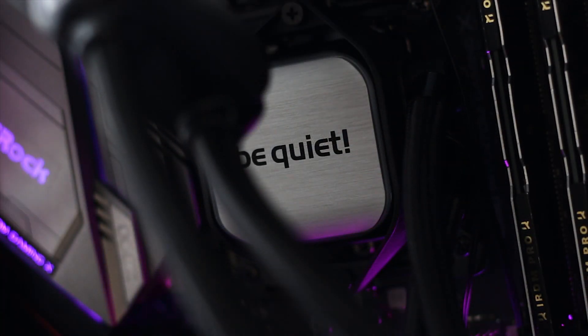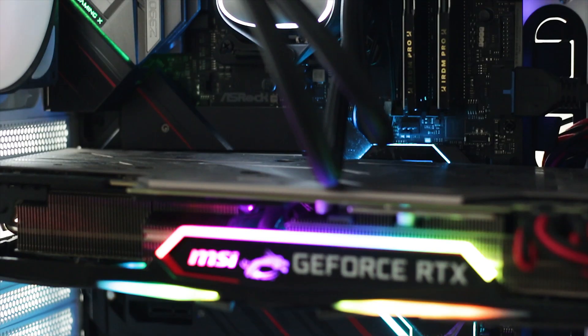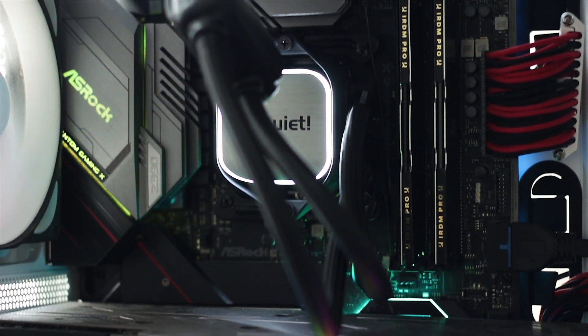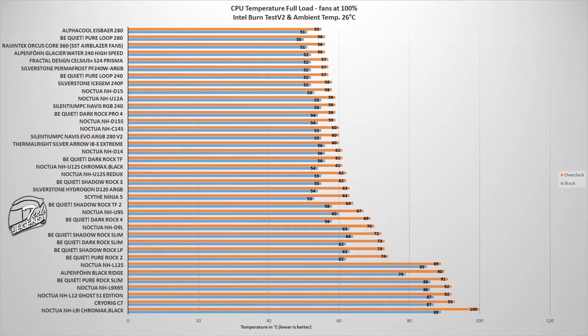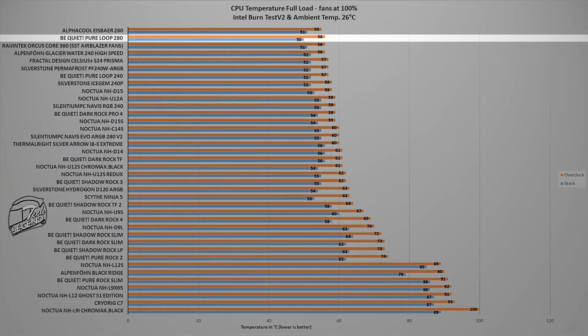Performance is tested using an Intel Core i9-9900K running at both factory settings and manually overclocked to 5 GHz on all cores, with the ambient temperature held at a steady 26 degrees Celsius. In the Intel Burn Test v2 — a synthetic benchmark simulating gaming-level CPU load — the Pure Loop 280 reached a maximum of 56 degrees Celsius at 5 GHz and 50 degrees Celsius at stock settings, placing it near the top of the comparison chart.